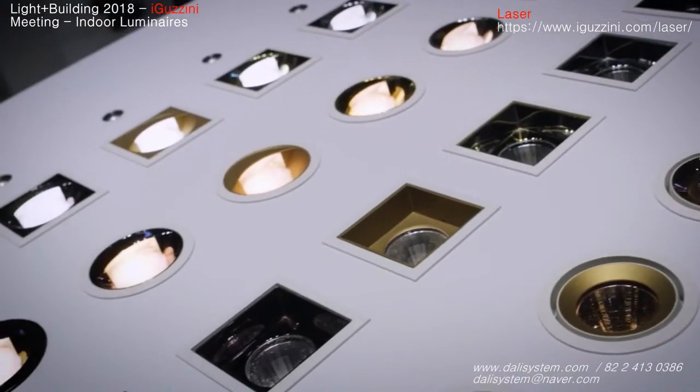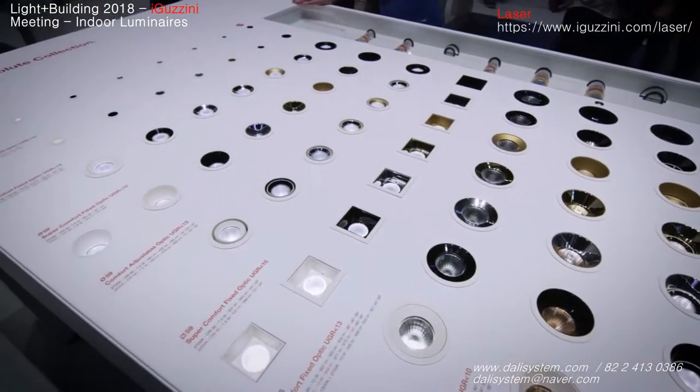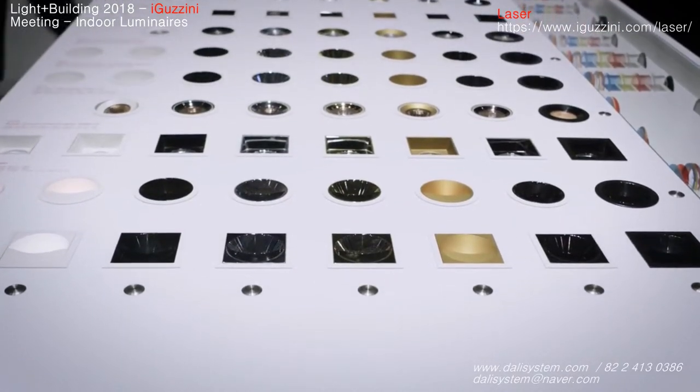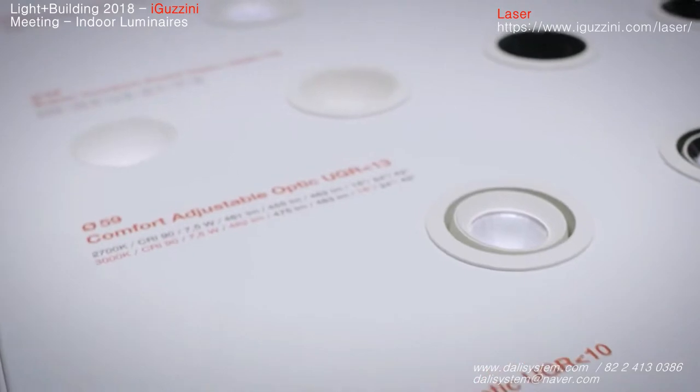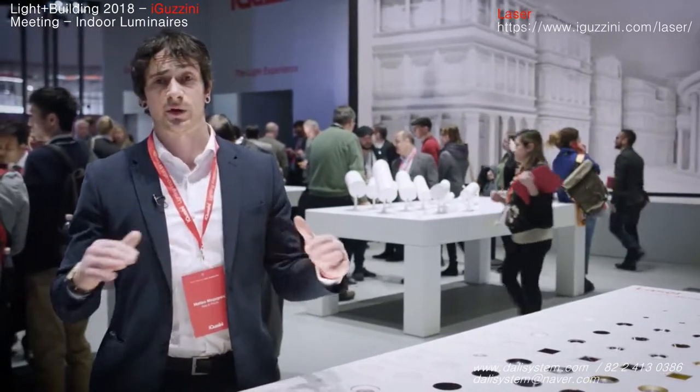We've got different sizes: 17, 25, 59 and 75 mm. Two different shape formats, meaning square and round for the bigger sizes. All kinds of optics, so different beams, adjustable versions and wall washer as well. The wall washer is always the same good quality wall washer that is common for all the Guzzini range.